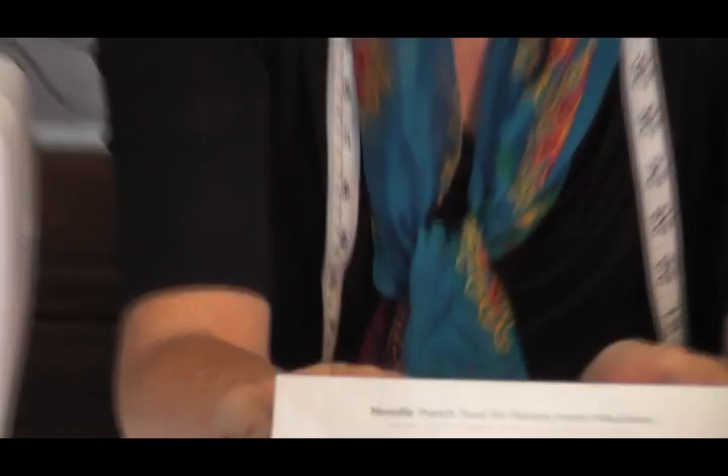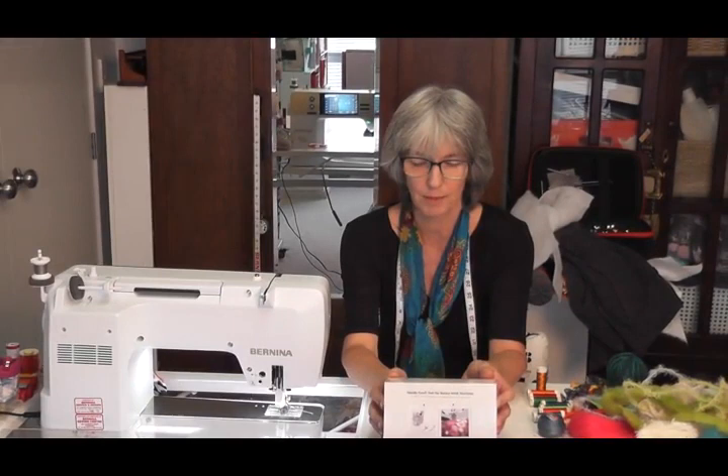Today I'm working on the Bernina 790 and I'm going to be showing you this felting tool here. This one is for this particular machine — it's for rotary hook machines, and you can also get them for the oscillating Bernina sewing machines.